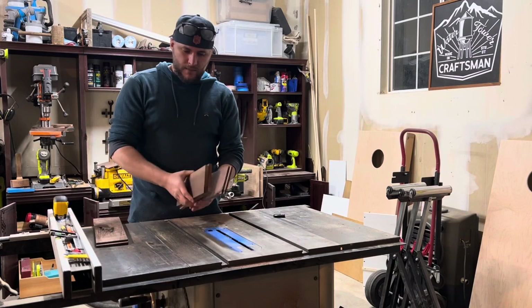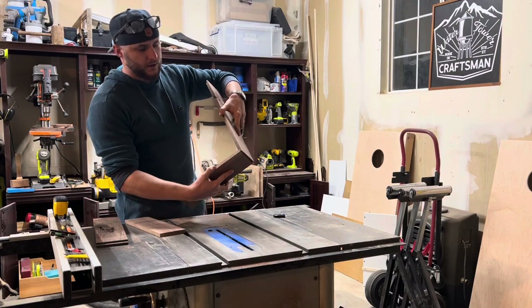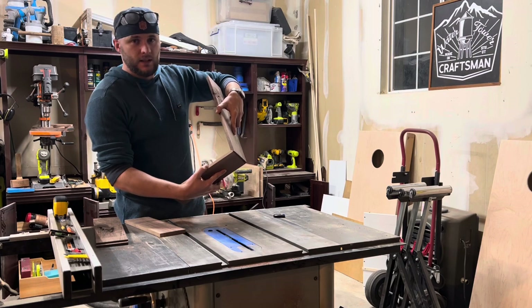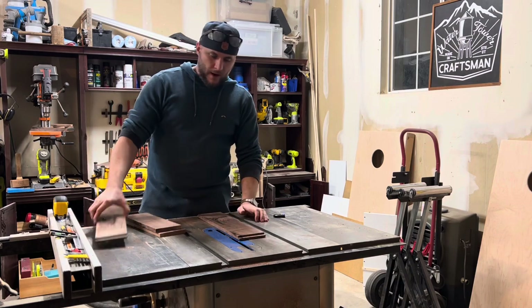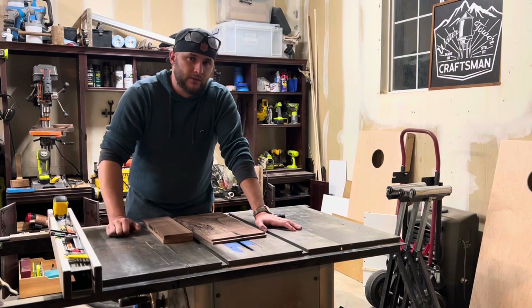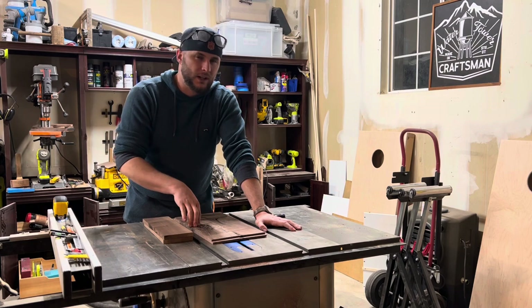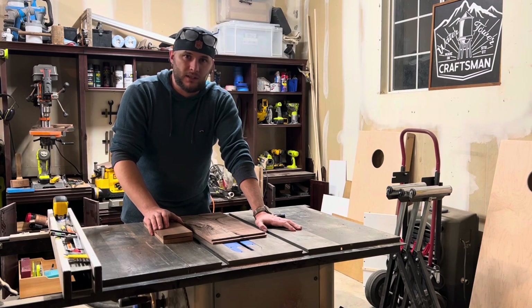Now that I've got my rabbets cut, you can see why it's important to use the material as a reference — it gets a pretty snug fit of where that piece is supposed to slide in. Now that those are done, the next thing is I need to cut a dado along the back that's going to receive the back panel. Unfortunately I don't have the material I need to slide into that dado yet, and I don't want to cut it until I actually have it — so that's probably what I'm going to do in my next video.